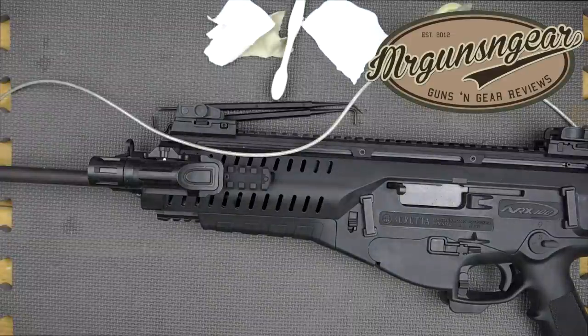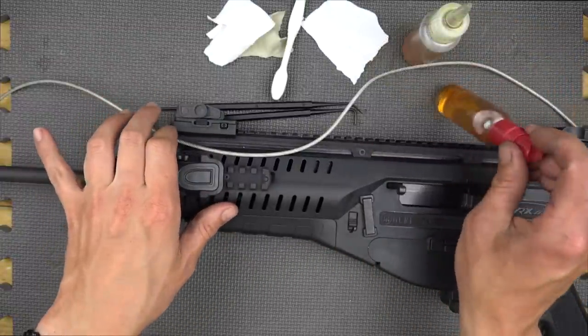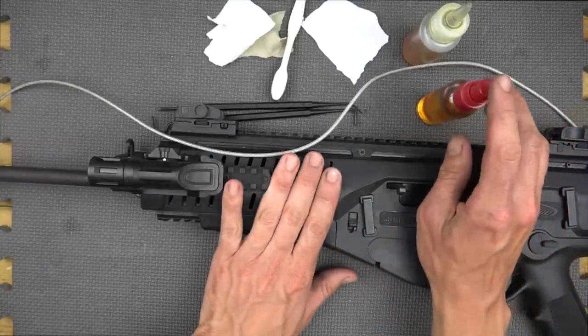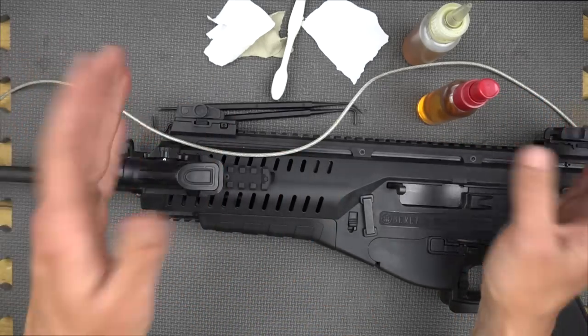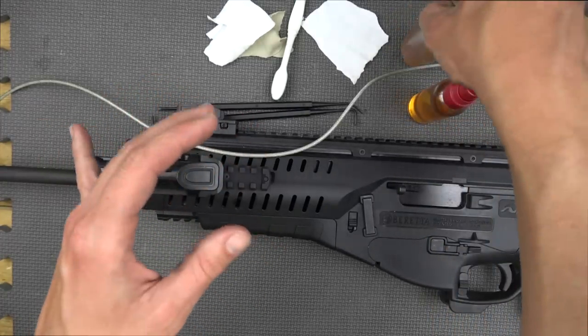Before getting into the actual disassembling and cleaning, we'll go over what we're actually using here. We have two different bottles here which are just repackaged bottles from stuff we had around the house of Break Free CLP. You can buy the stuff online — I'll put a link below for you guys to check it out in pints, quarts, and even gallons. Just put it in smaller bottles, makes it easier to apply.